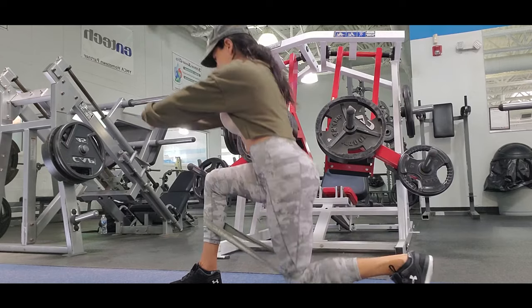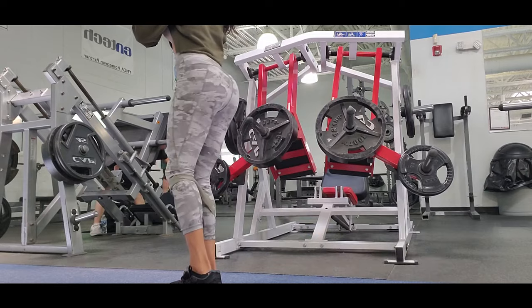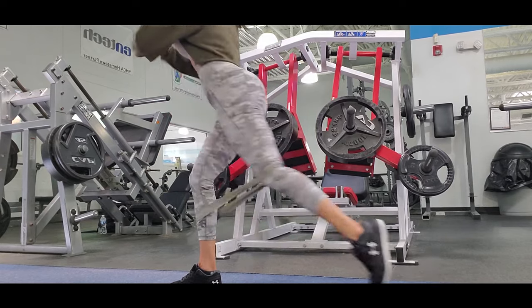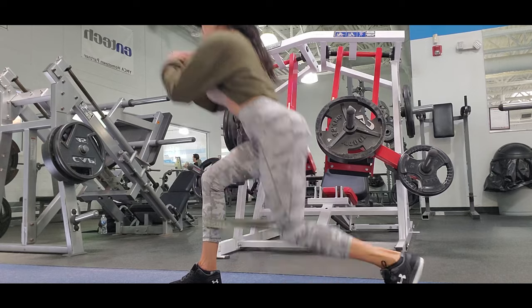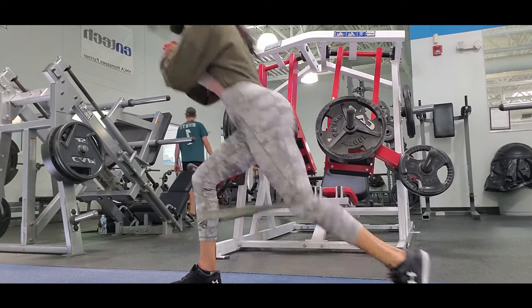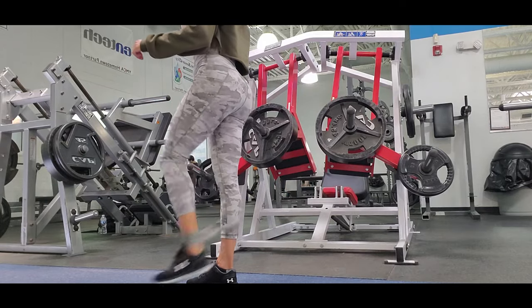I start with lunges to the butt with the bands. You can use the bands in different positions — sometimes around the knee, sometimes lower around the calf. It depends on the exercise or the range of movement you want. I do this exercise three sets of 30 reps.